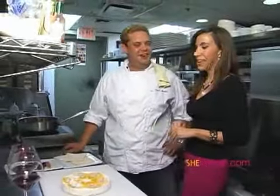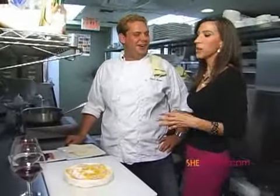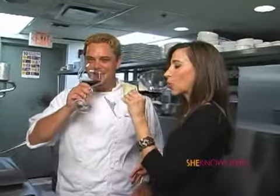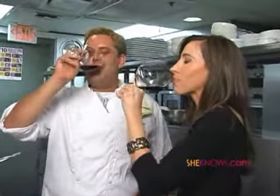I see you've got a couple glasses of wine for us. What's the wine that goes with cooking this particular meal? This would be Hedges — it's one of our favorite wines here at Chevron. So maybe we should try it right now. Let's give it a big toast first. Salud! Now that's the way to start cooking.